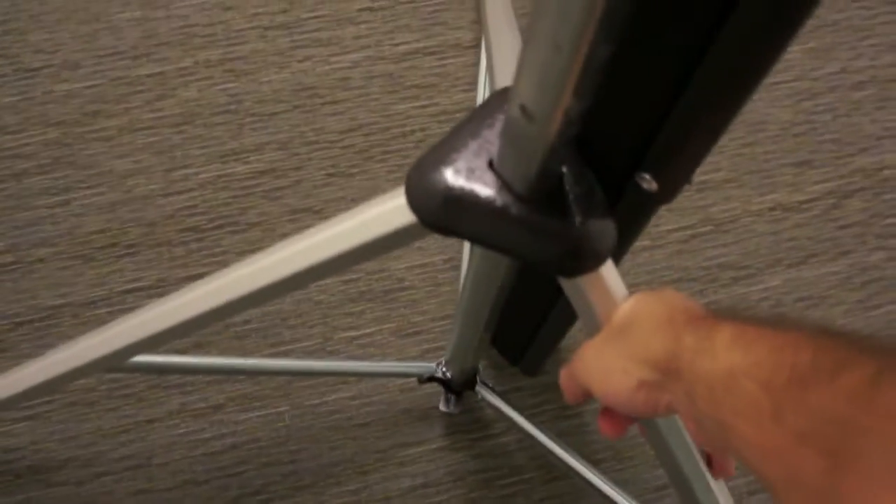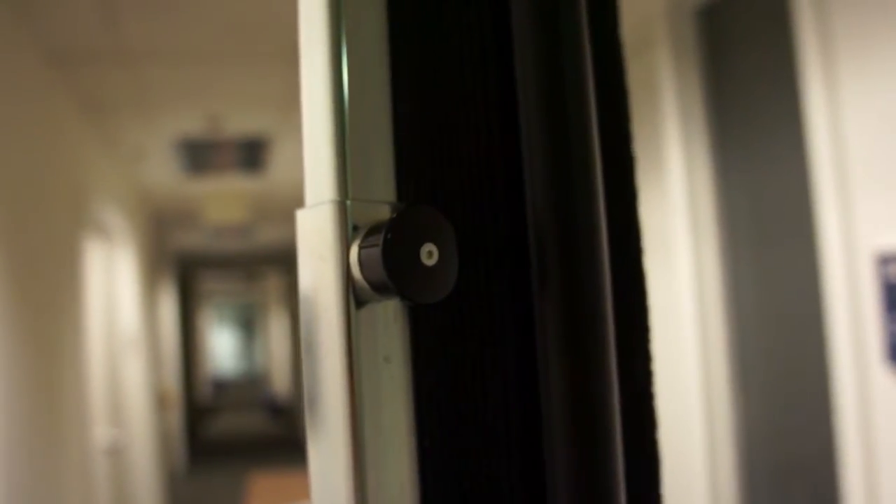I've got the tripod pretty much open, and the way you can make sure it's open is by really giving it a strong push down to make sure that it's set. Now we're going to undo that nib on the top using this little nib right here, which holds the bar into place.